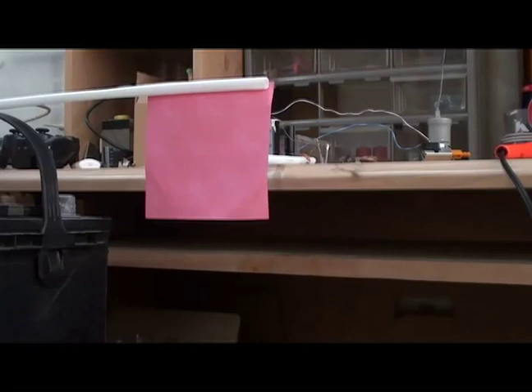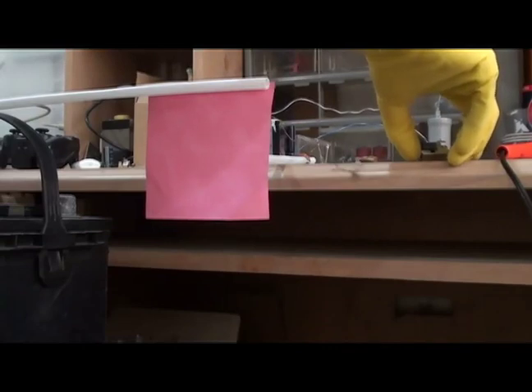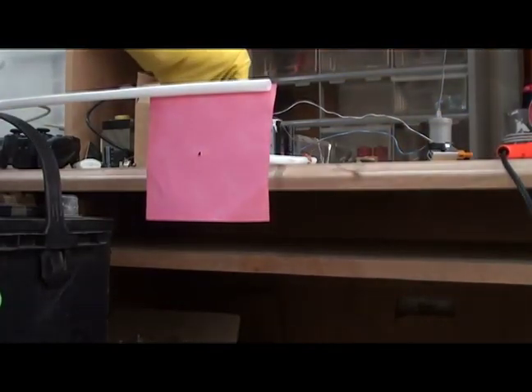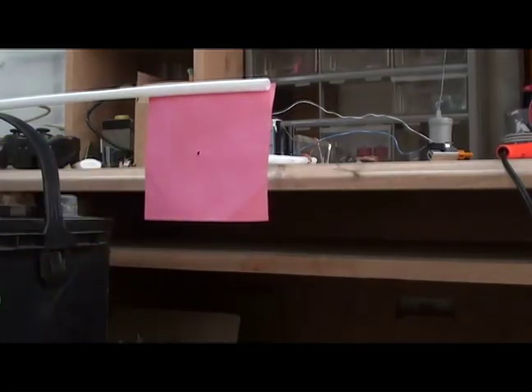Alright, now we've got it charged up and we are ready to launch. Launching in five, four, three, two, one. Oh, I knocked a hole in the paper! Sweet — didn't last time. That is pretty cool. And that is our coil gun.